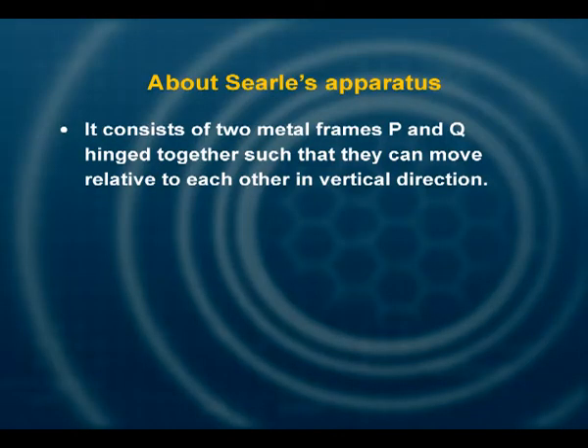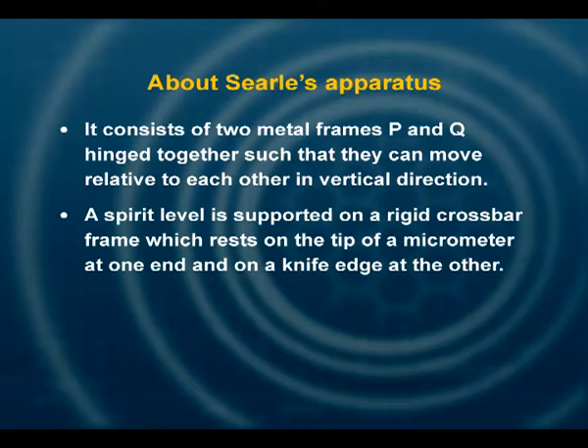Searle's apparatus consists of two metal frames P and Q, hinged together such that they can move relative to each other in the vertical direction. A spirit level is supported on a rigid crossbar frame which rests on the tip of a micrometer at one end and on a knife edge on the other.